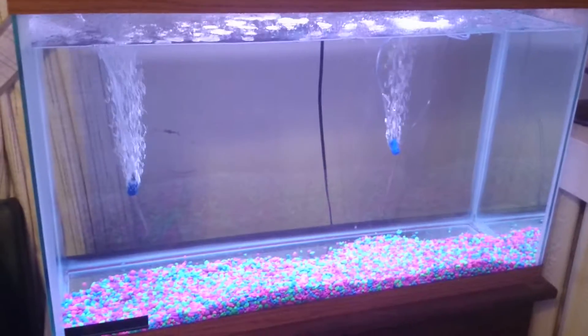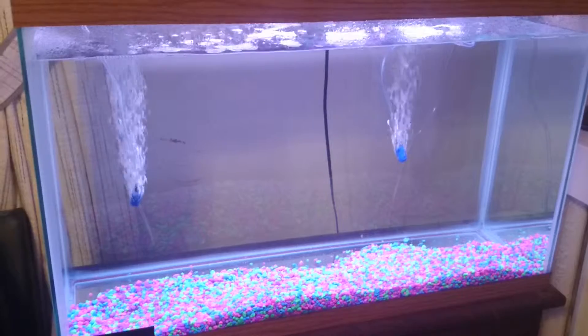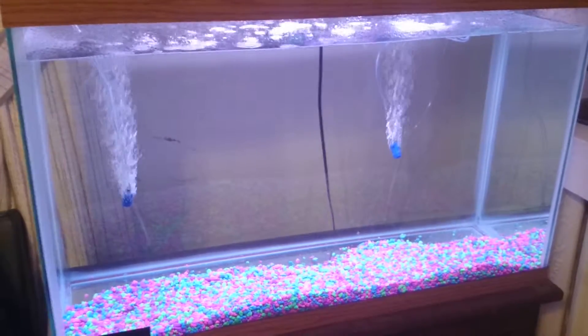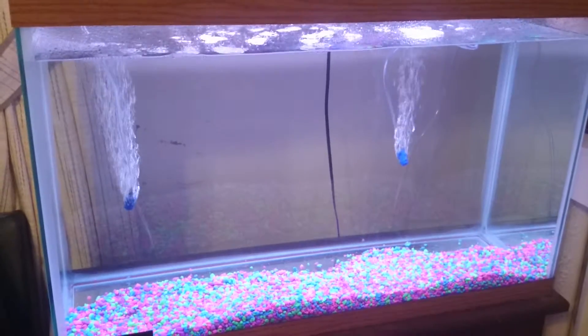I've got the gravel in the bottom. I'm going to have to get a little more gravel and then even it out a little bit. That took five two-pound bags, and this is a 29-gallon tank, so that's about how it looks right there.